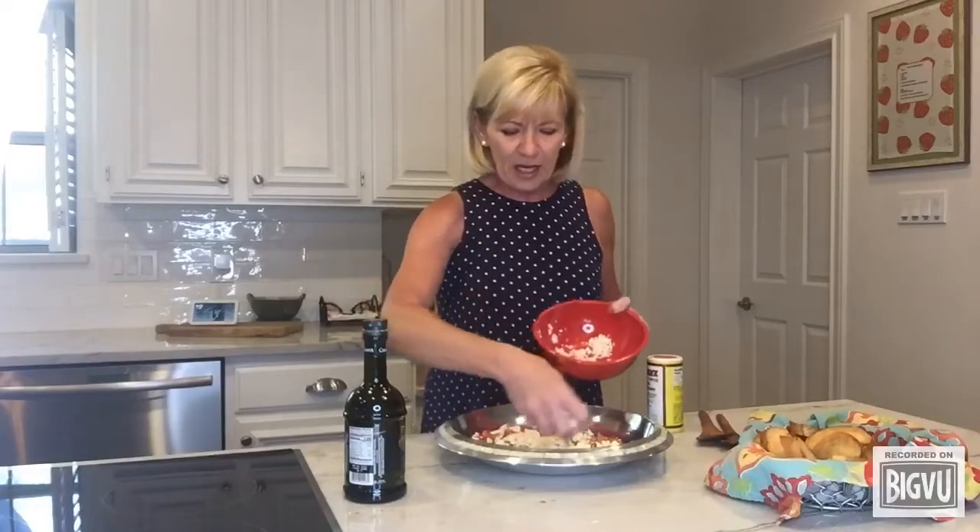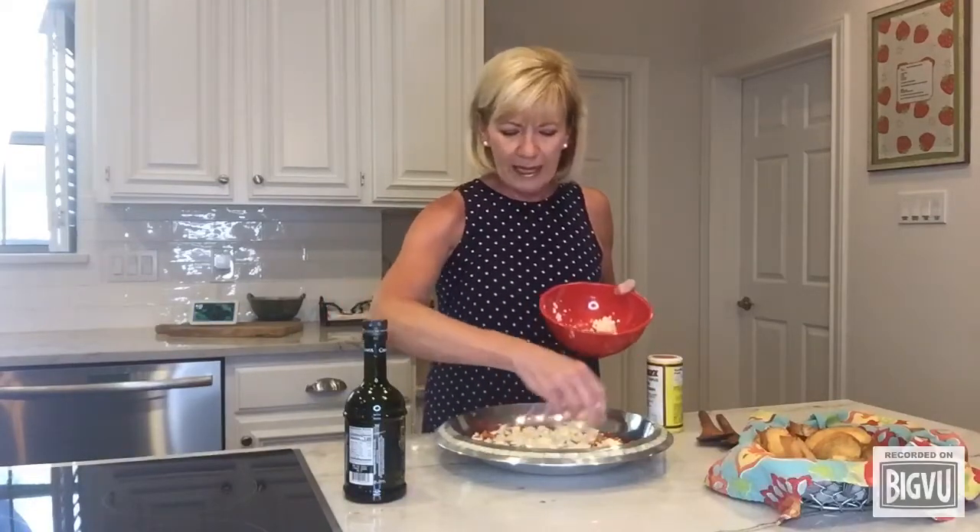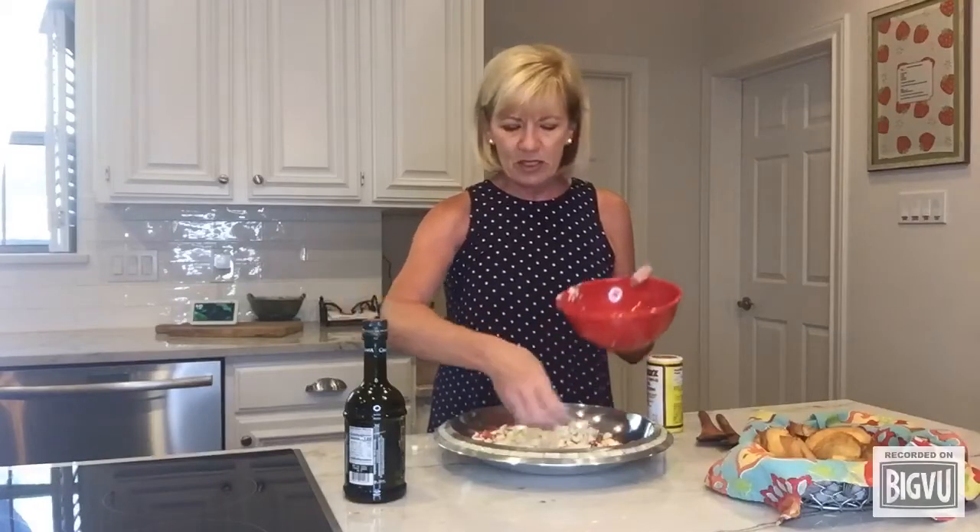So this is crumbled feta. You can kind of put however much you want — this is about a cup and a half but do it to your taste.